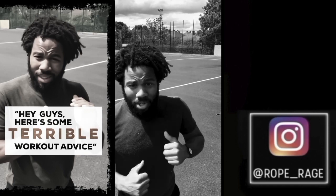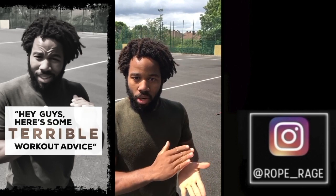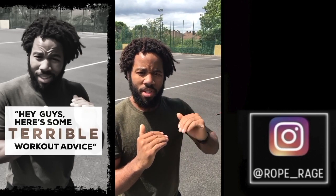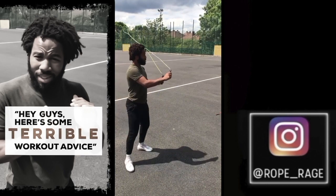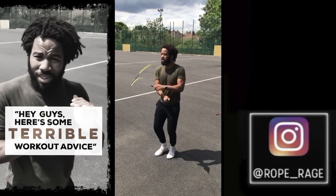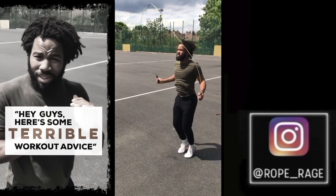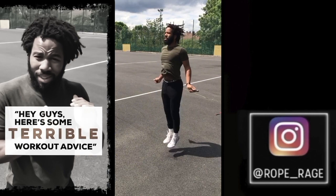A much better tip for doing your double unders than 'just jump a little bit higher and turn that rope twice as fast' would actually be to do your single unders in this manner: start with some low single unders — very quick, very snappy — and then go into some higher single unders. Let me do a quick demo. So you've got some zippy single unders here — bang, bang, bang — and now you've got some high single unders. This still takes some control, although it looks easier.